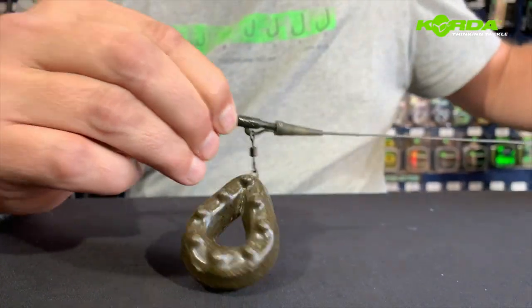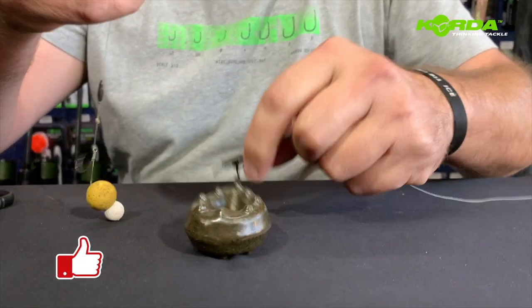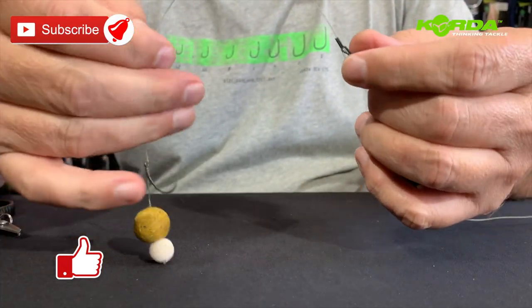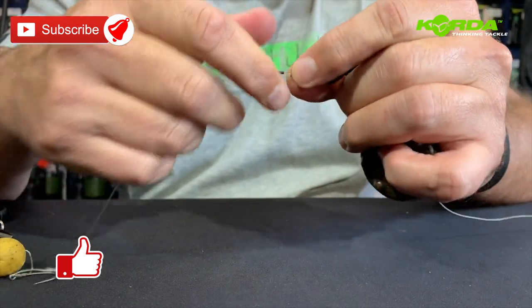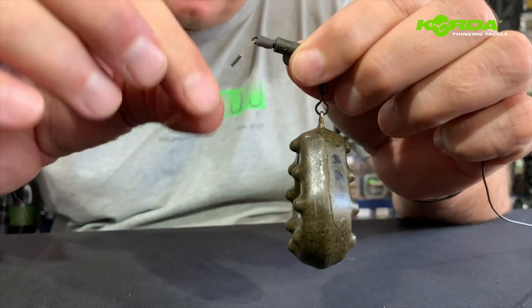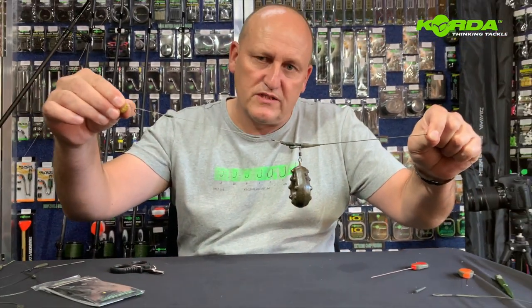Now we can attach the hook link. I just hook it on like that, and take that piece of the anti-tangle sleeve and pull it over the quick change swivel. There we have it — one that we've built all by ourselves.